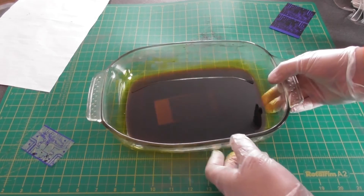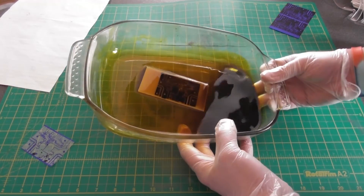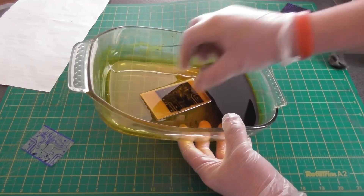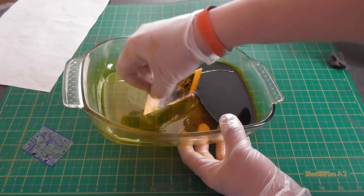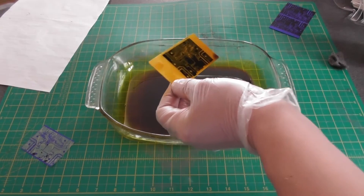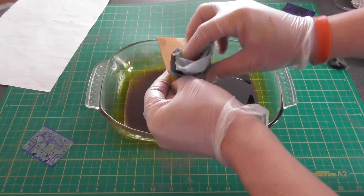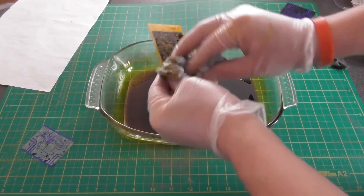The printed circuit board has been in the ferric chloride for about half an hour. If we just move that across, you can see that the copper has been removed from the board. So carefully, with my gloves, I'm going to remove the board from the solution, give it a quick wipe, and I'm going to go outside and rinse this off at the outside tap.